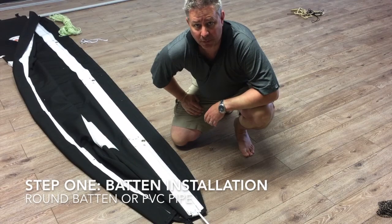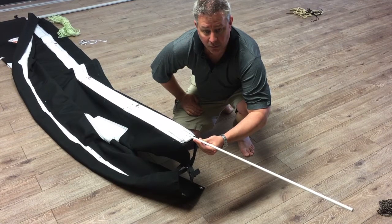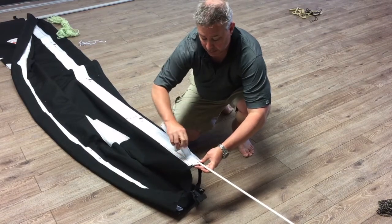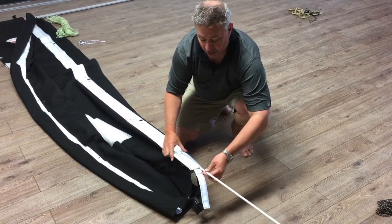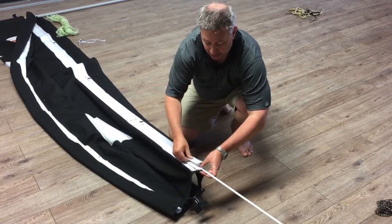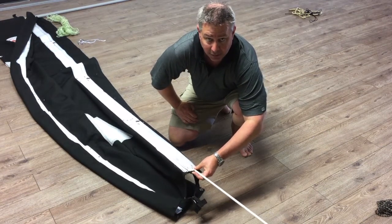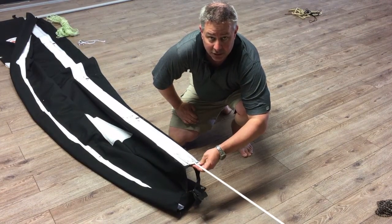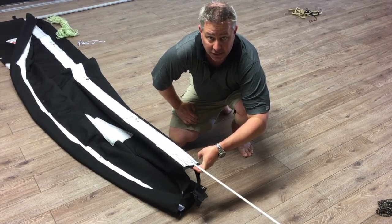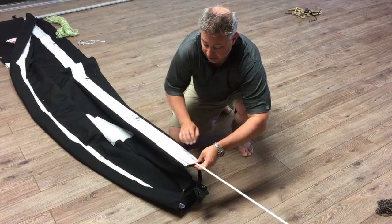The first thing you want to do when putting your lazy jack bag together is install your batten. If you've opted to get the round batten, open the end of the bag where the batten slot is and slide it down the slot. Make sure you close the velcro so the batten can't slide out. If you haven't opted for battens, a nice alternative is one-inch PVC piping — it works quite well, lower expense, simpler, and easier to ship. Just go to your local hardware store.